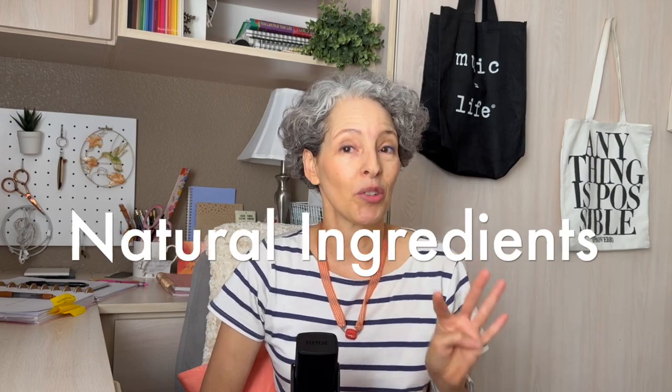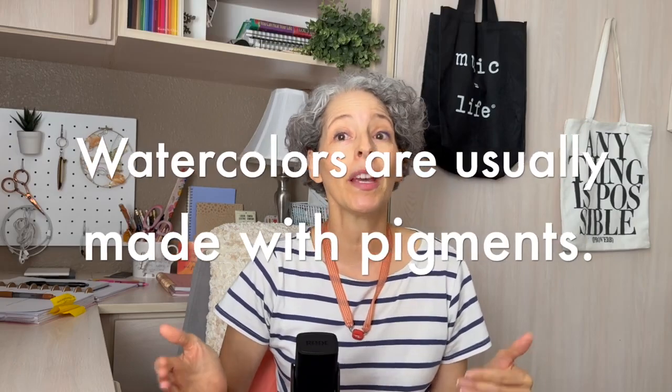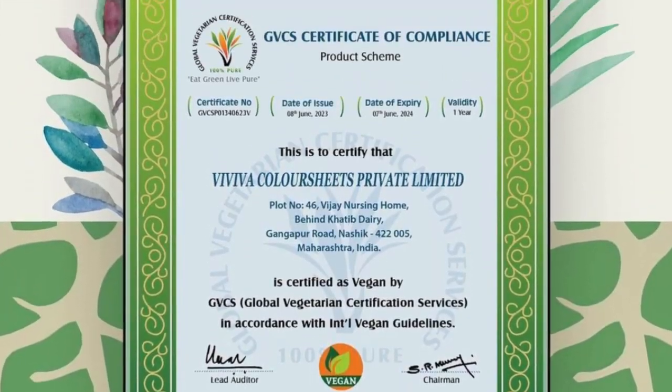Number four, they're made with natural ingredients. Sourcing ingredients for these paints, they decided to go natural and use dyes from the earth. It's a bit different from other watercolor brands that use pigments instead of dye, but that's what sets them apart. More recently, they've even been able to make the paints vegan as well, adding another layer to that sustainability factor.